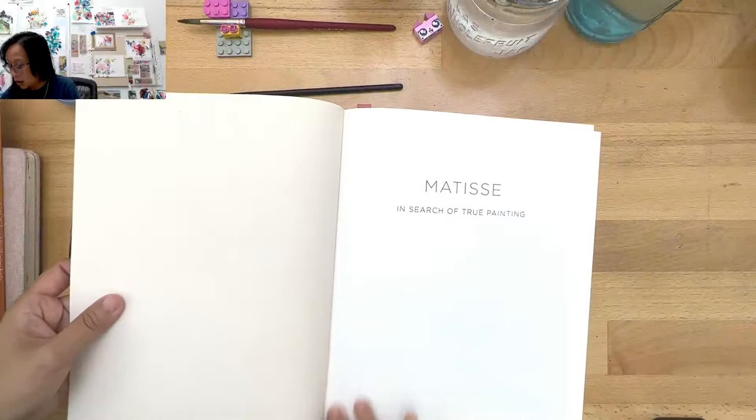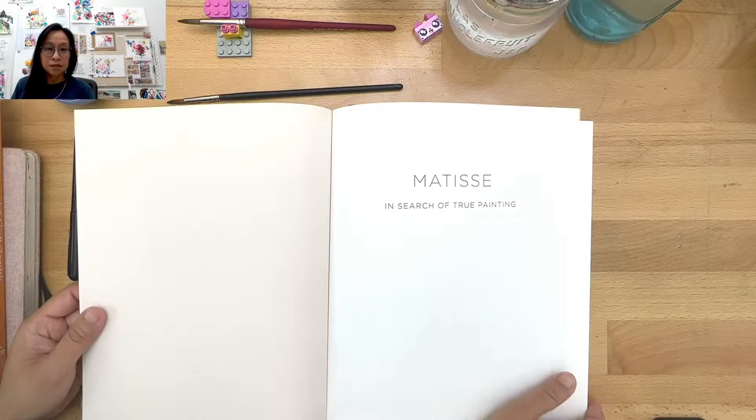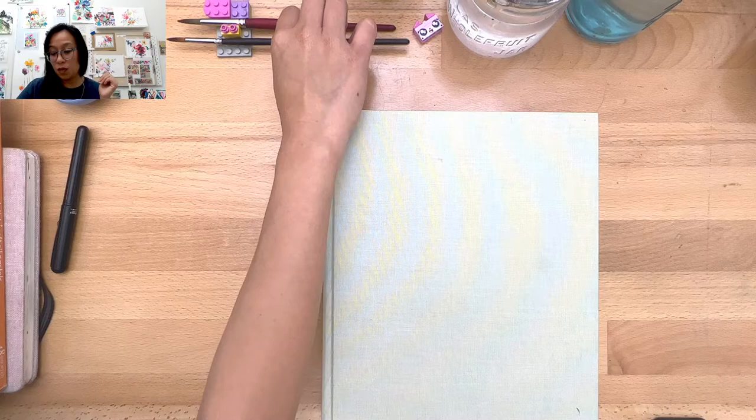So you can take a picture if you need to — Matisse in Search of True Painting. It's so wonderful. If your library doesn't have it, they'll try to get it for you, because it's really a great book. All right, on to what we're doing today.